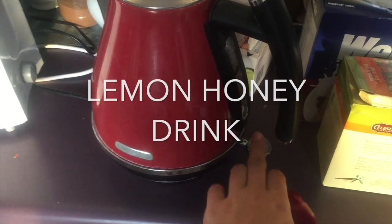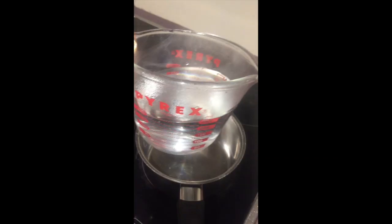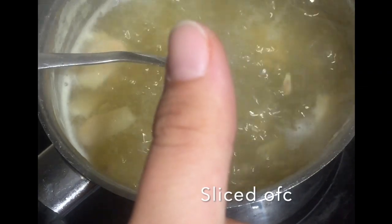On to the main event — lemons, honey and ginger. You want two cups of boiling water, squeeze lemon to taste, add ginger roughly the size of a thumb, and stir.